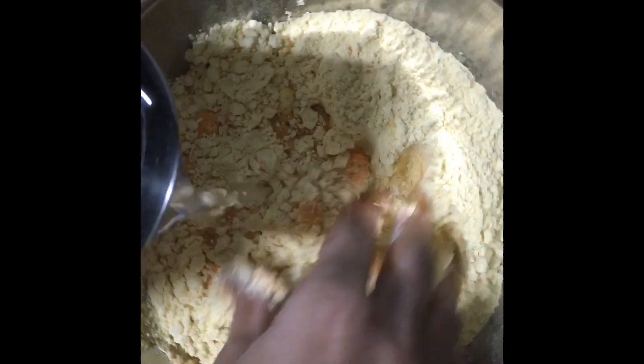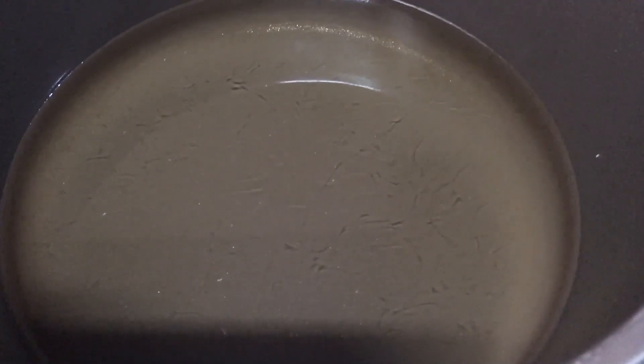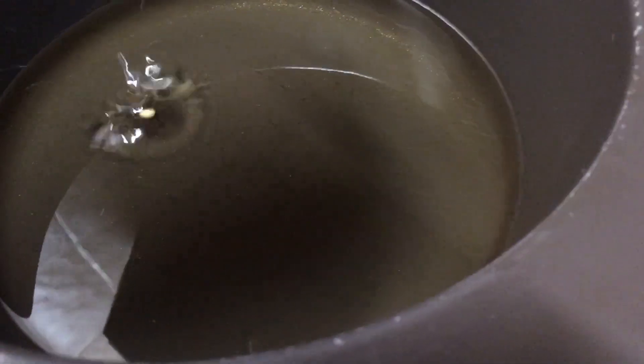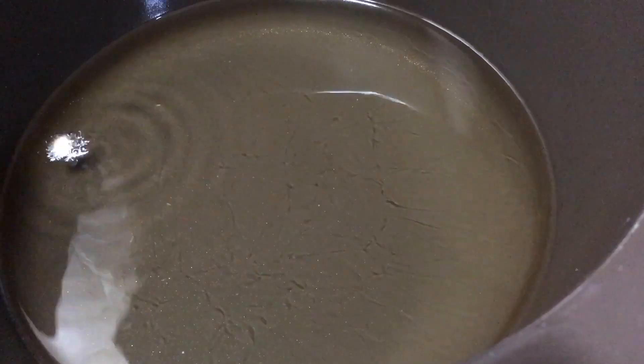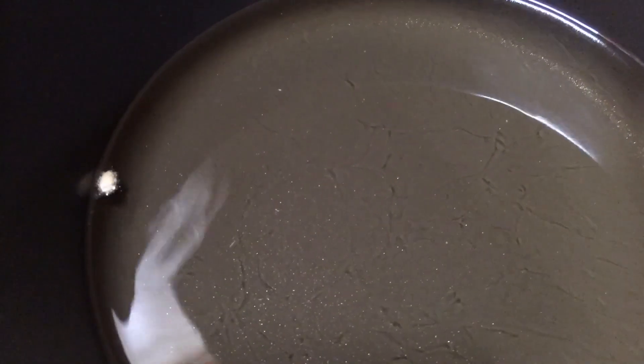Mix the batter in a bowl. Put the oil in a bowl and fry it. Add a glass of water and mix it in a bowl. Add more oil to the bowl.